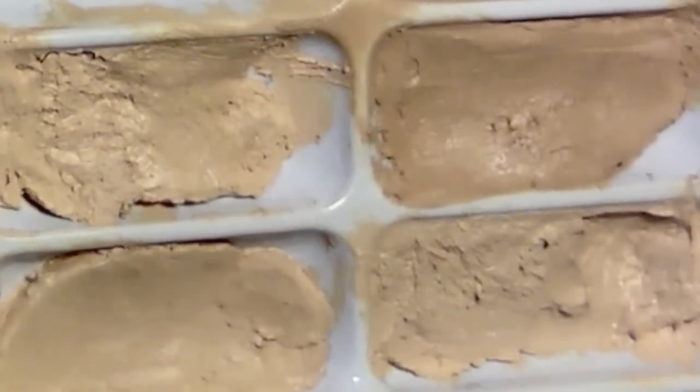To cover up any skin indiscretions, we're going to use concealer. I like to apply it to any darkness around the eyes or any blemishes or redness. Just press it into the skin and blend the edges.